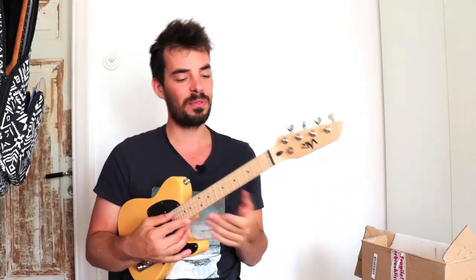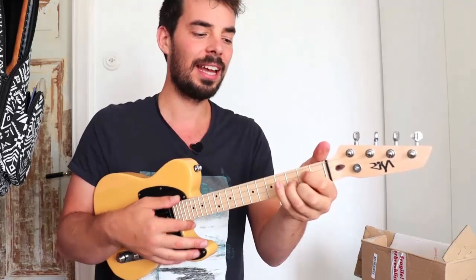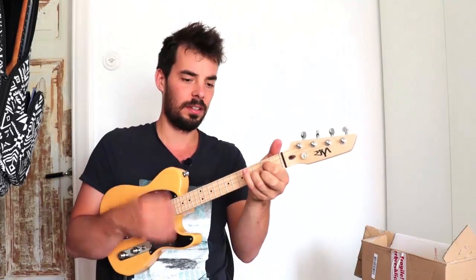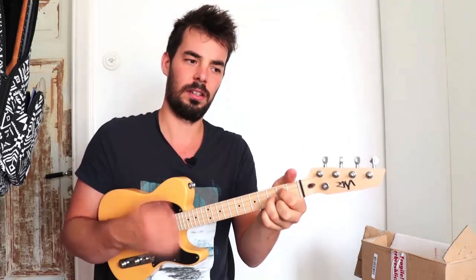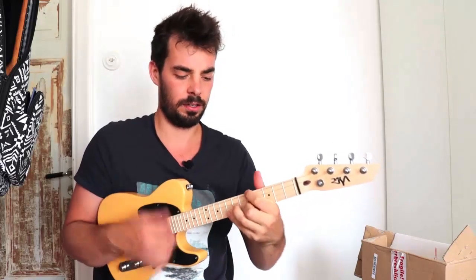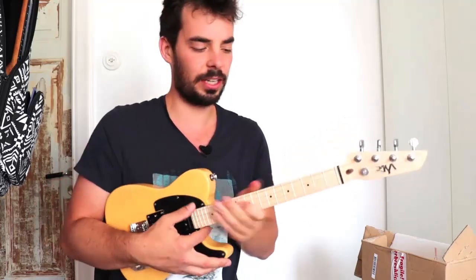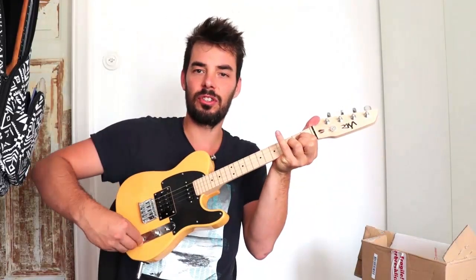Let me telecast to you a few sounds of this instrument. I'm using this pickup and playing with a clean sound. I'm all tuned up now. To give you an idea of how the tone can change — that's very bright — and now that's not bright at all, because I've changed the tone knob.